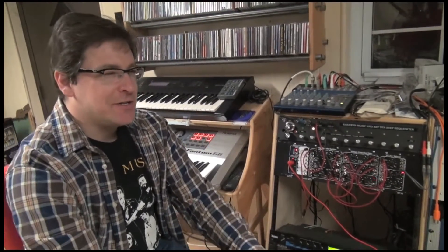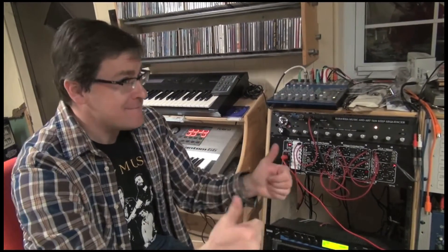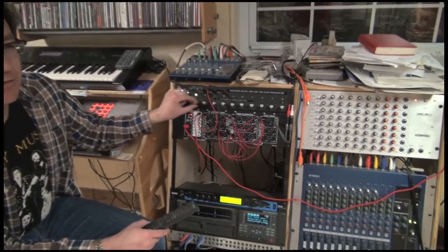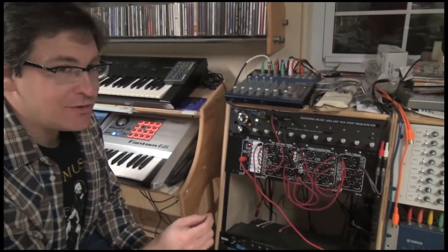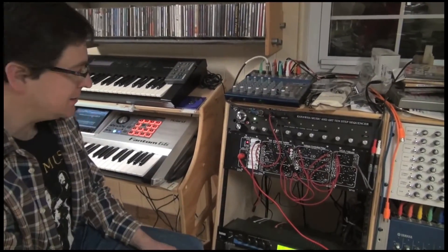Now, I know what you're saying to yourself: gosh Chris, that's great, you just made a machine that makes random bleeps and bloops. Well, guess what? We can do more than that, as I'm about to show you. Here's the thing we can do now, which I could have done before, but it's much easier with all the little knobbies that I put on here that I can reach with my sausage fingers. I can go step by step and tune each step for a specific note more easily now that everything's all laid out nicely like this.